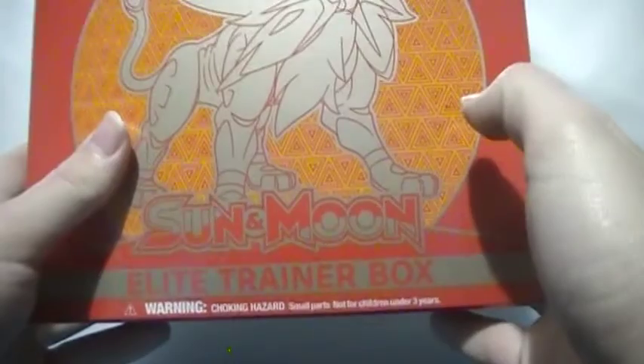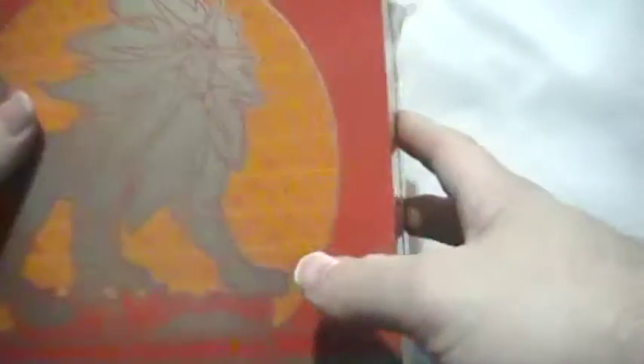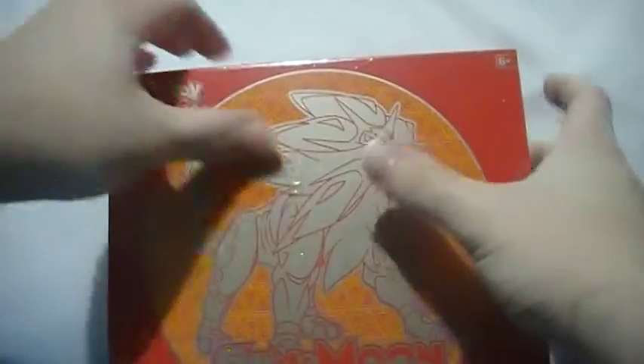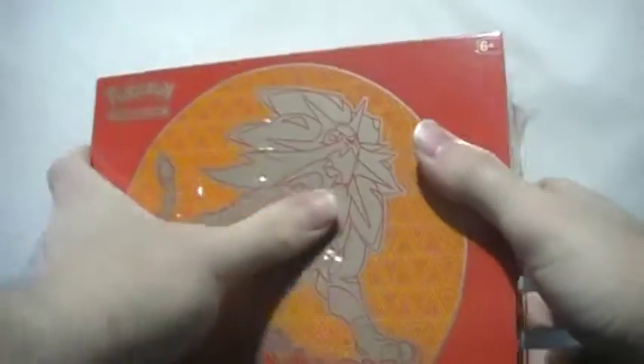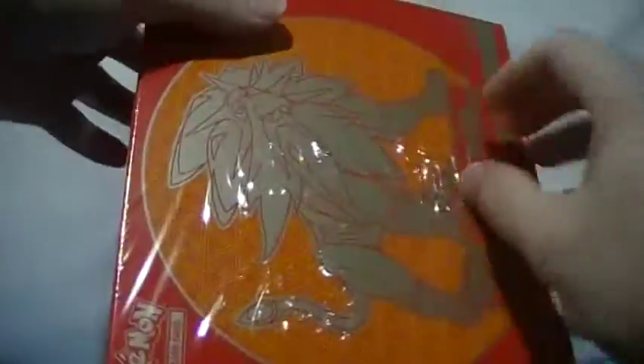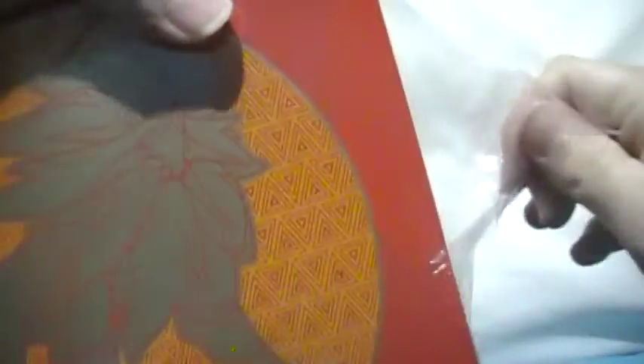Hey, what's up everybody. In this video I'm opening the Sun and Moon Guardians Rising Elite Trainer Box. I actually haven't unwrapped this one like I did my Evolutions ones, because I got really bad pulls in those. I figured if I leave it sealed, maybe that'll help me get better pulls. So I'm opening it right here on camera so the Pokemon gods don't think I'm trying to cheat.